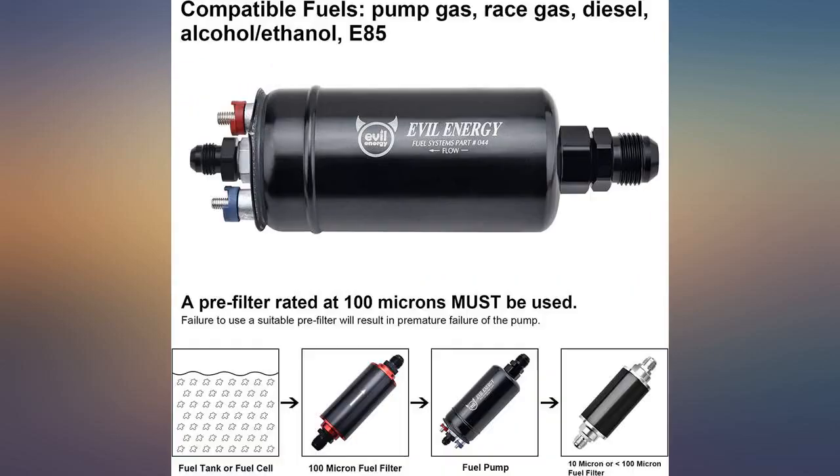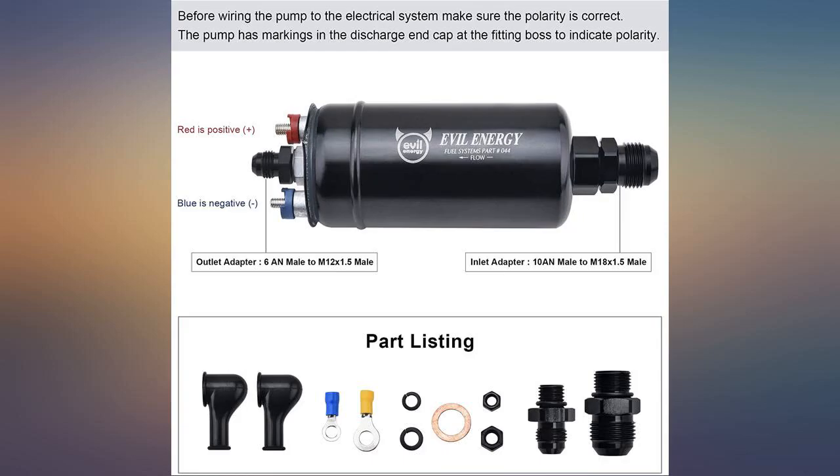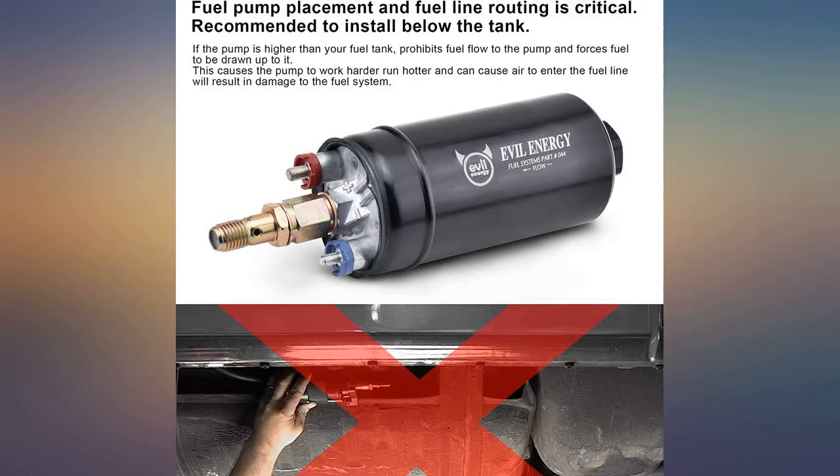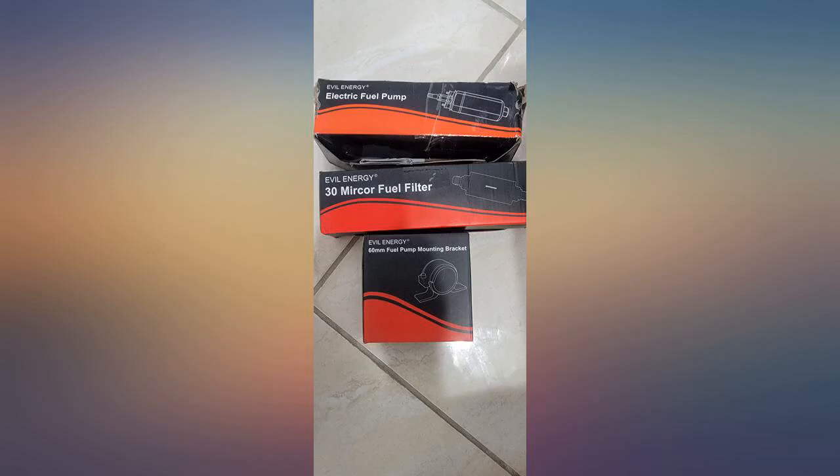Pump installed on an old carbureted ambulance with a 6.6L LSB V8 that needed to be woken up. We switched over to an EFI kit with a new manifold and injection rails, so we had to electronically deliver fuel to the front.